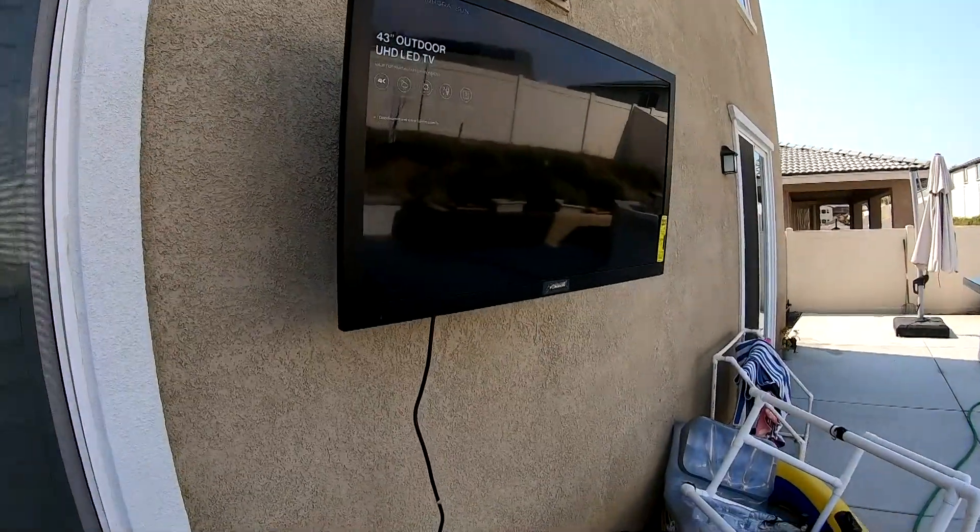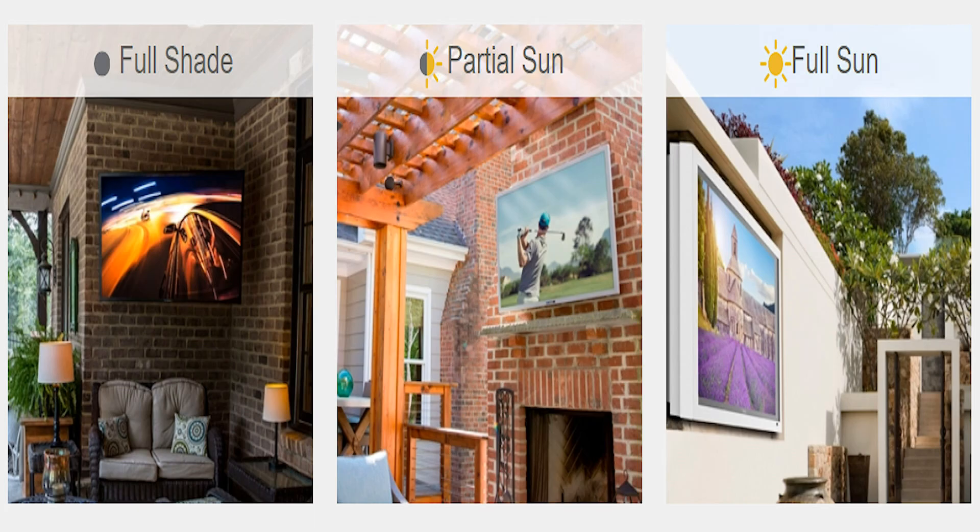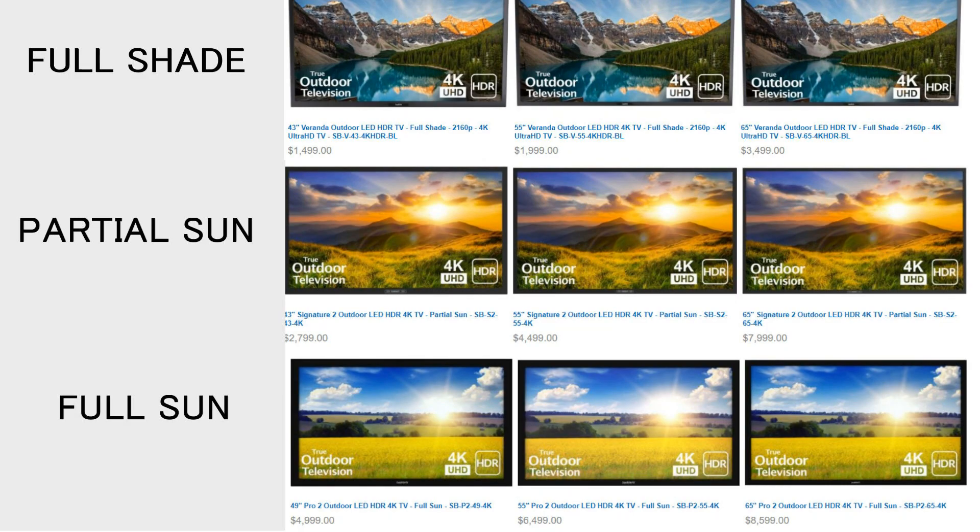Outdoor TVs are quite a bit different. A big difference is their nit rating — this is their brightness rating. You need a higher nit depending on how bright it is where the TV will be. Most manufacturers sell the sets based on full shade, partial sun, and full sunlight. This basically translates to: the brighter outside, the higher the nit rating. But the more the nits, the pricing starts jumping pretty high.